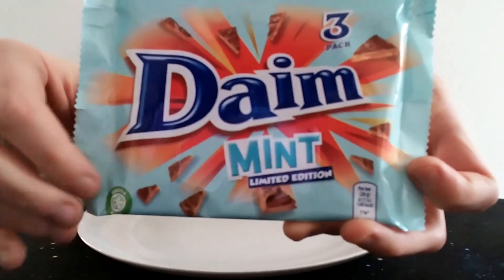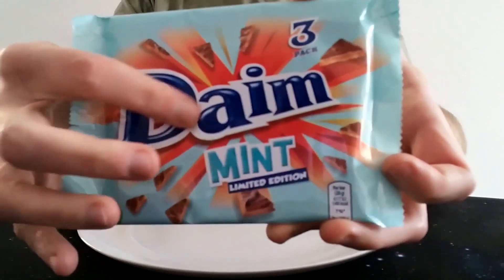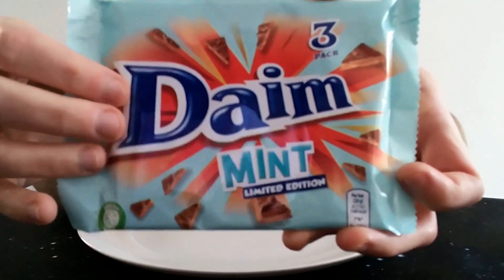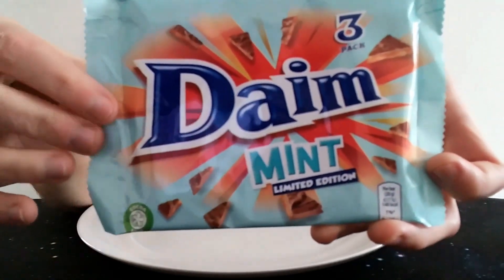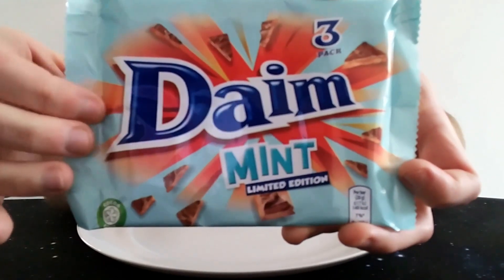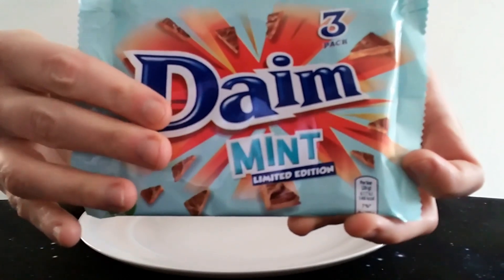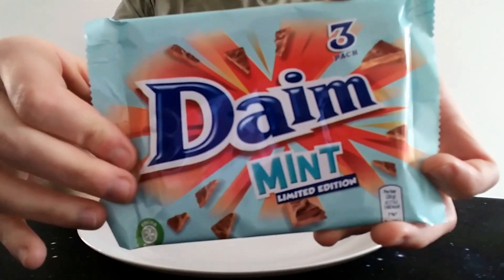It used to be called Dime in the UK — when I was younger it was Dime, D-I-M-E. But they changed the spelling, probably to put it more in line with what it's called in mainland Europe. It's still pronounced the same as far as I can tell — Dime.